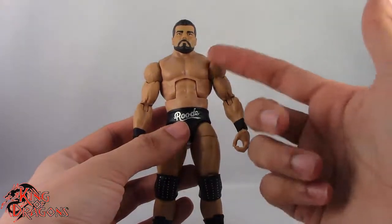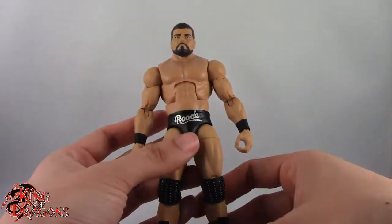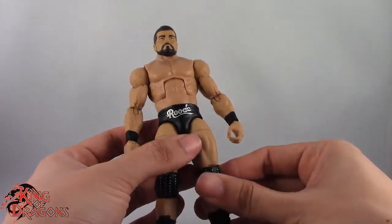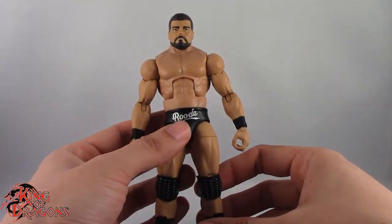But other than that, Bobby Roode here doesn't come with any other accessories — no robe, which is a little bit of a shame. But we do have the entrance great Bobby Roode for that, so it's not a big deal. So with his one and only accessory out of the way, let's actually have a better look at Bobby Roode.